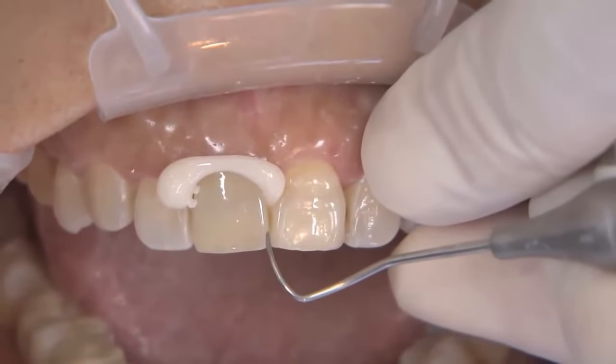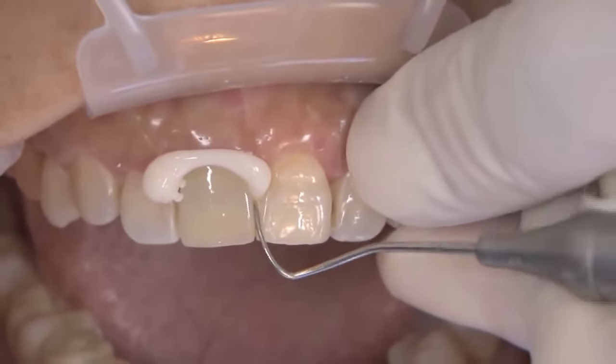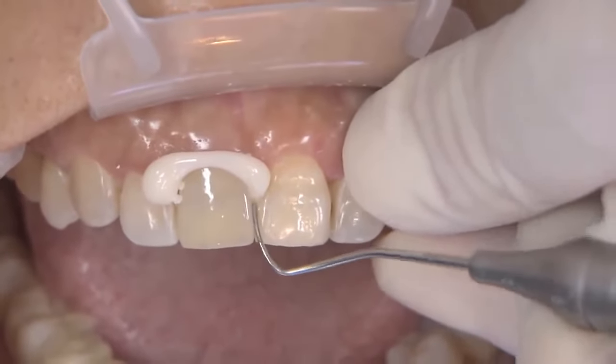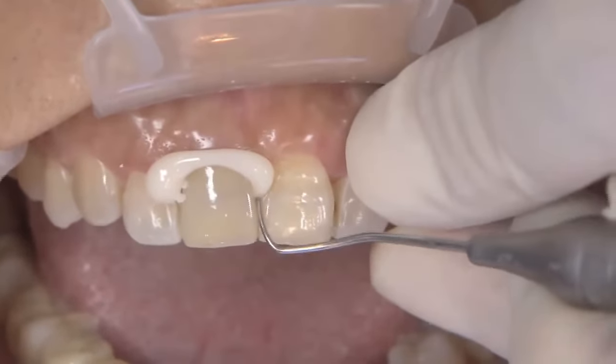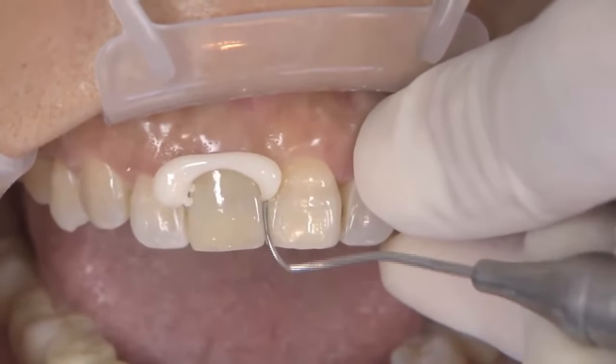It's a nice feeling to be able to go in and really slide your explorer underneath it and peel that away — and really feel like, wow, not only did I get all the cement off, but it was simple and straightforward. It was not difficult to get off.